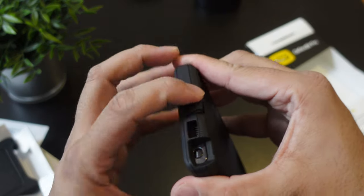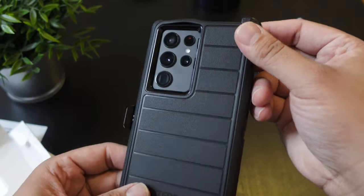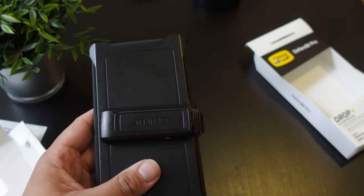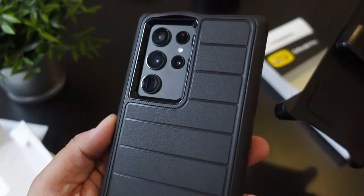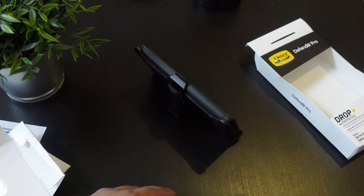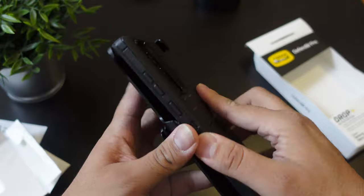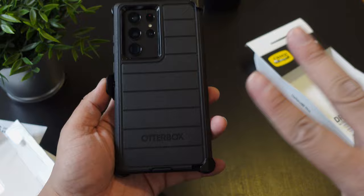I just wanted to see how fast I could install this — and here's how it looks with the holster, by the way. I totally forgot to show it to you guys. If you're curious about the difference between this one and the regular one, I will have a link down below to that video. Here's how it looks — absolutely perfect, and you can actually do this from the inside as well. All right, that's about it — peace and love, I'll see you guys in the next one!